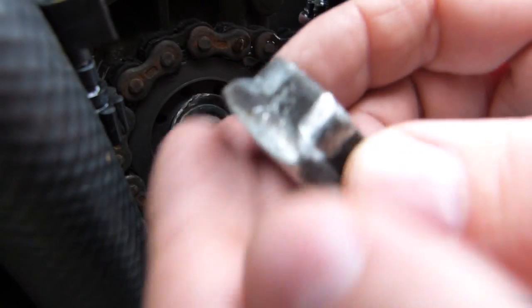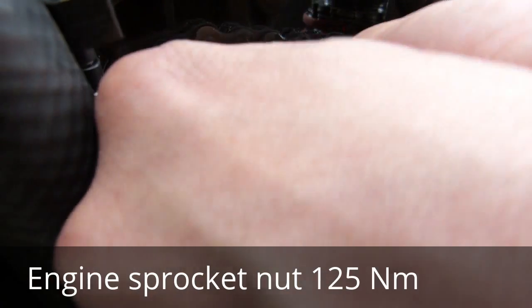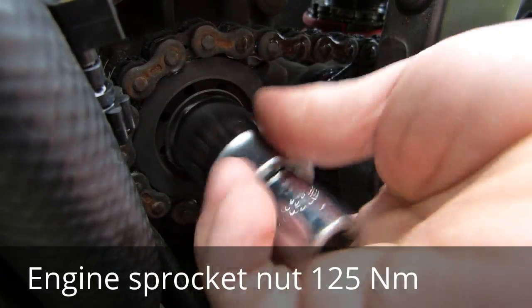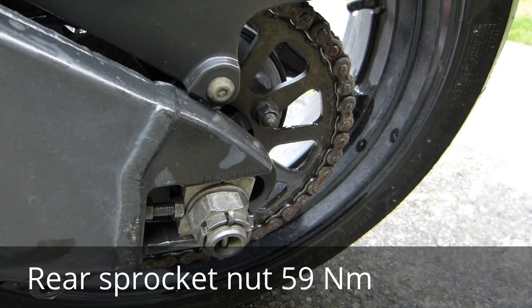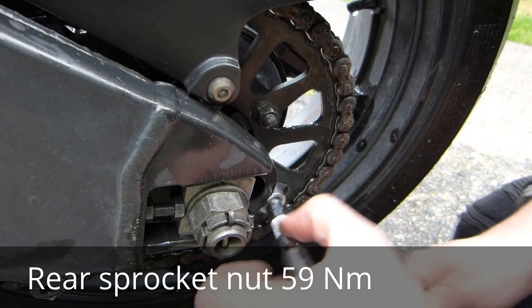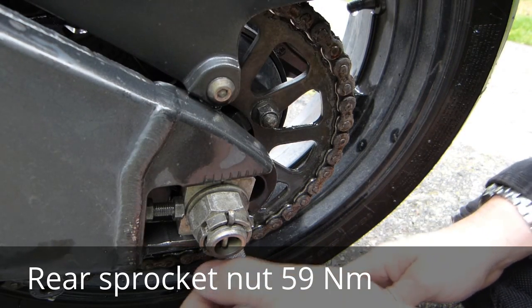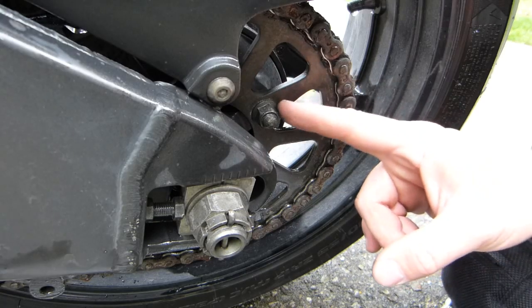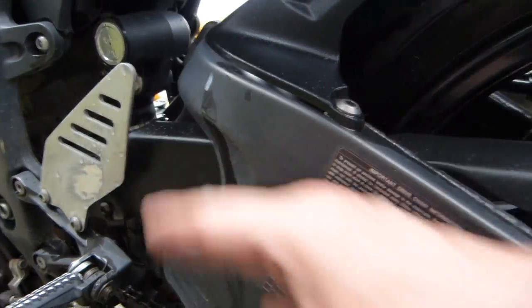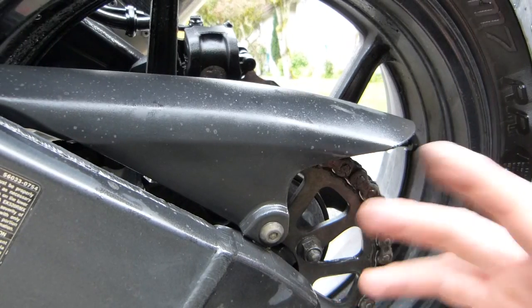The axle nut came off in about 30 seconds. For now, put it back on just loosely, because you want to make sure you can take the bolts off the rear wheel too. Crack all of them loose. Then the next thing we do — don't take any of these off just yet. First replace the chain while the sprockets and old chain are still in place, because the old chain is going to pull in the new chain through the swingarm and through the frame at the front.